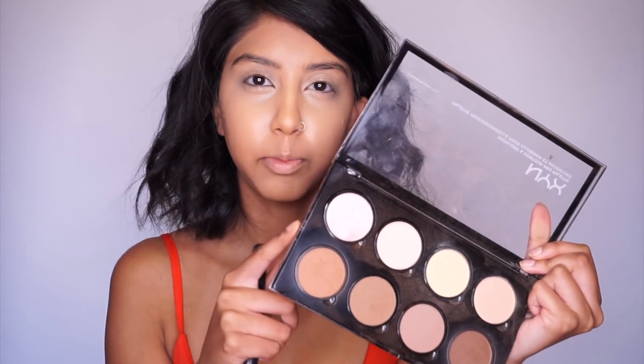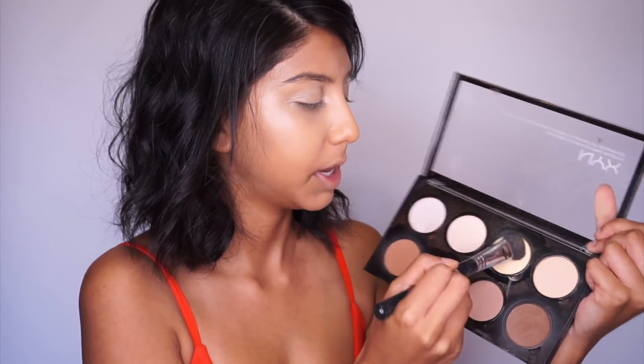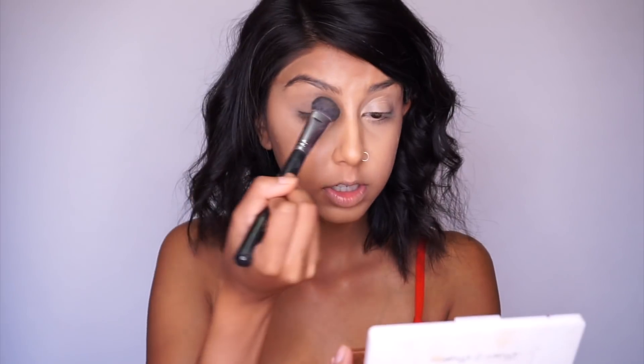Then using my NYX Highlight Pro Palette, I'm going to use that yellowy color. I'm going to use this yellowy color to set around my eyes. I'm just going to push it in like this so that it really sets — not going to swipe it onto my eyes. I just want to push it into my eyes so that it actually sets really nicely and then the powder sits on top and will kind of settle into my skin after. This will keep my eyes looking nice and bright.